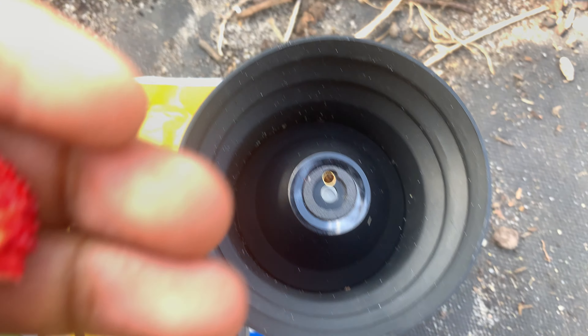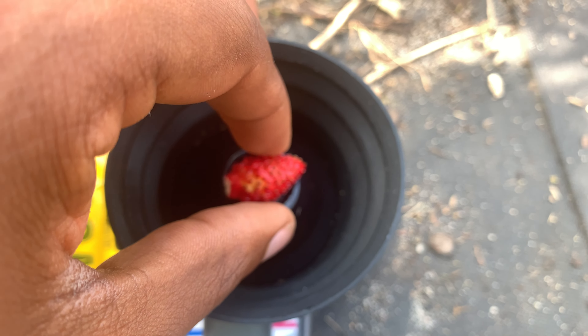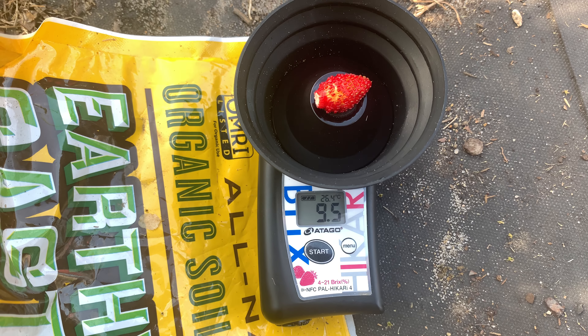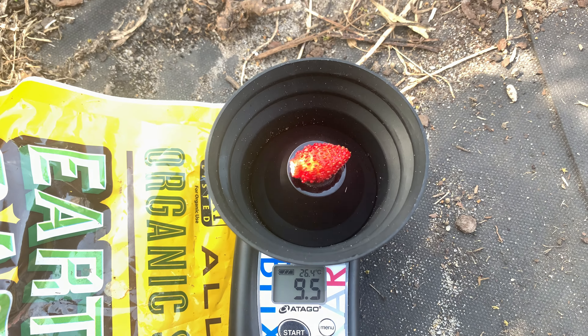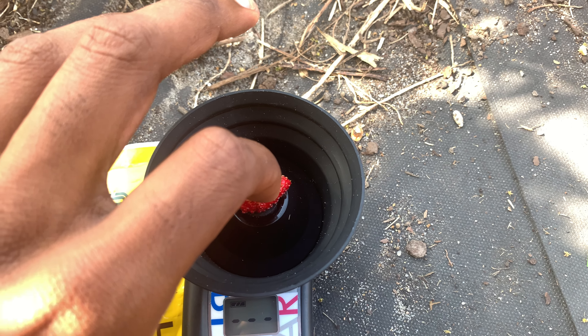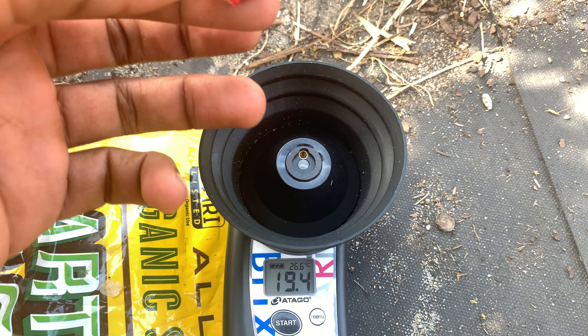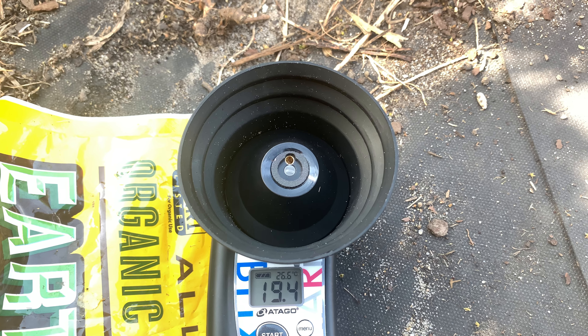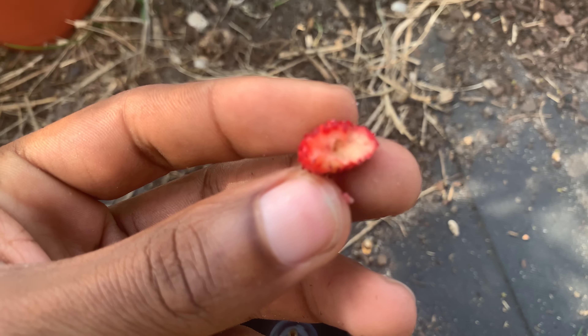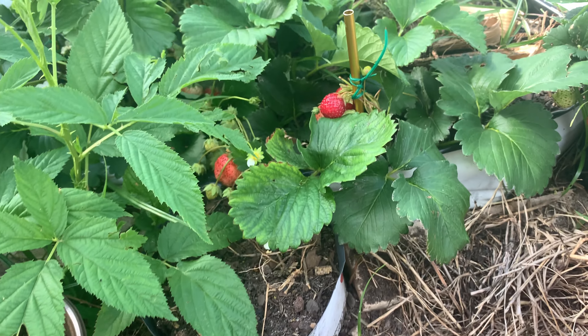I measured the Marionet with the Pal Hikari 4 — it's reading 9.5 brix. So at 9.5 brix, it's definitely not as sweet as Marshall.